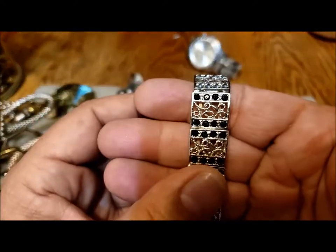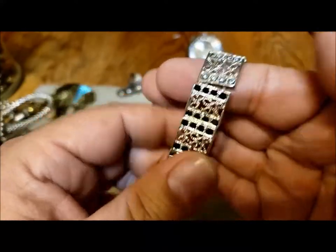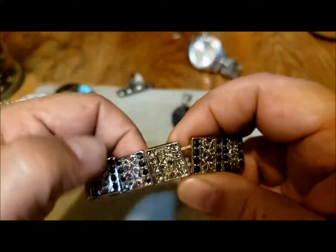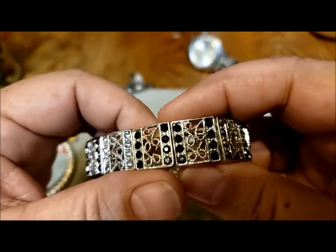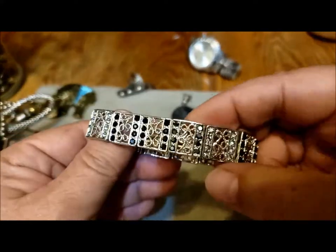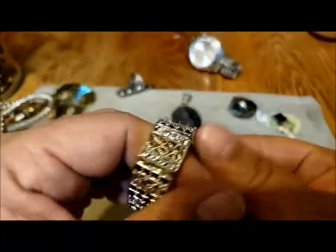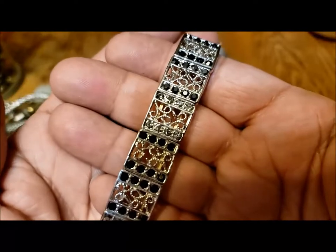I saw this from the outside of the jar — it's a filigree stretchy bracelet. It's got black rhinestones — three black and then a grayish color. So we've got three black and one gray, which is unusual. Someone had the idea to put a little variety in it. Very nice, not stretched out, very wearable.